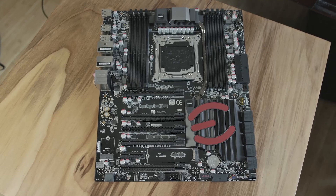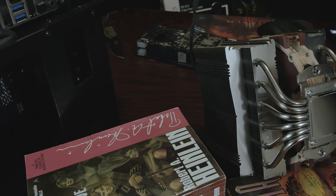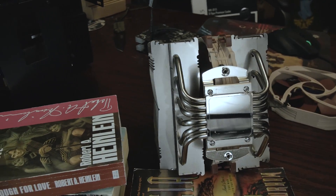For our test rig we used the EVGA X99 Classified motherboard, 16 gigabytes of Corsair DDR4 memory, a Kingston HyperX 3K SSD, and other components — you can click the link for the full list. We used the Intel Core i7-5960X because it's the most demanding CPU right now.